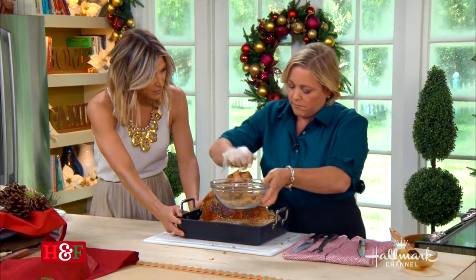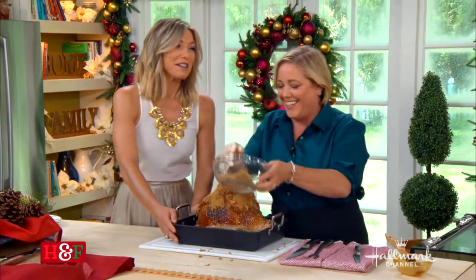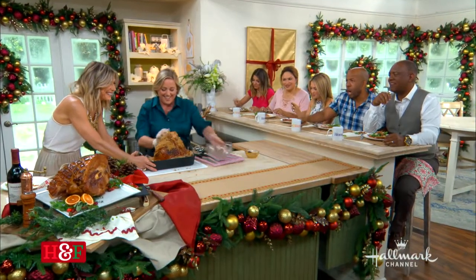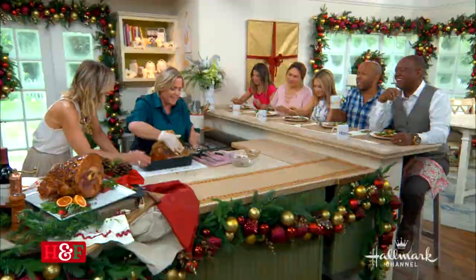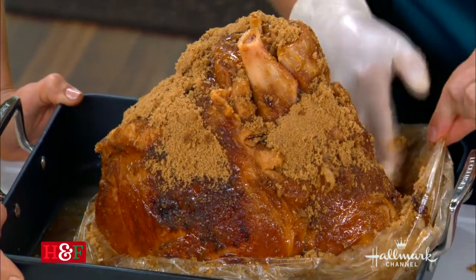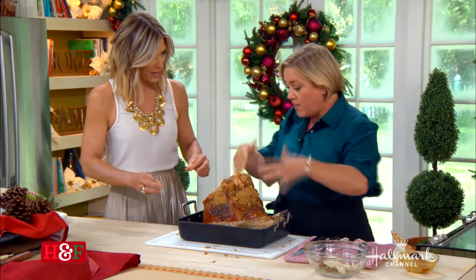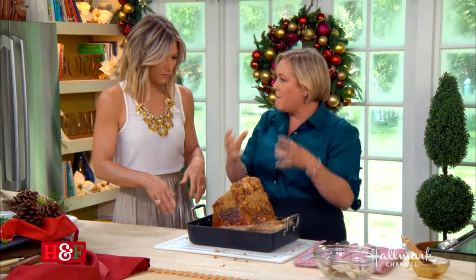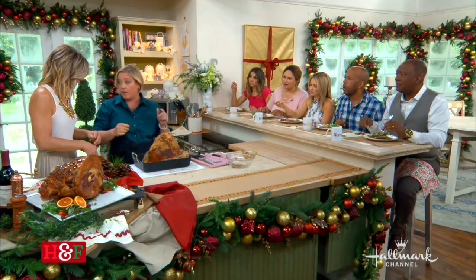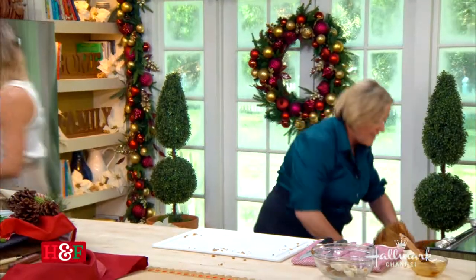How many times did you test this one? I tested this one even after we were done with the recipe — just more and more testing. So this goes back into a 400-degree oven uncovered, and all that sugar is going to melt and glaze the ham. It goes back in for about 20 minutes. That's it — it's all cooked, you just need to cook the outside of it.